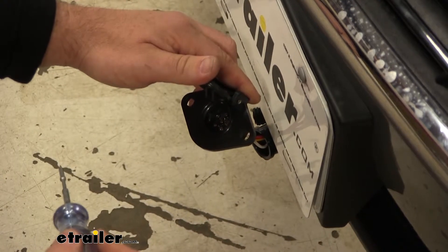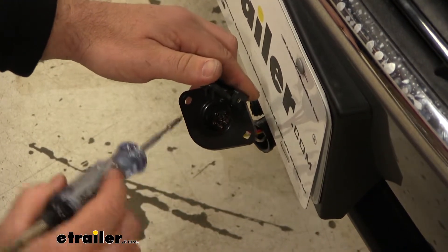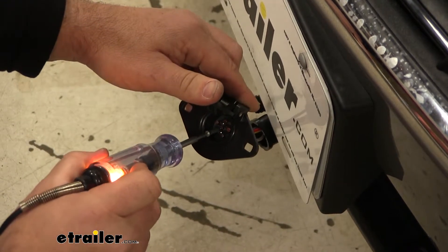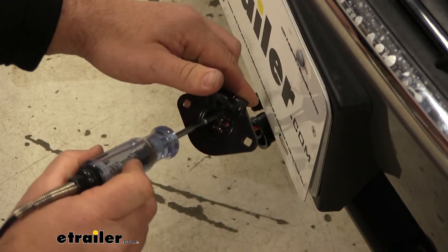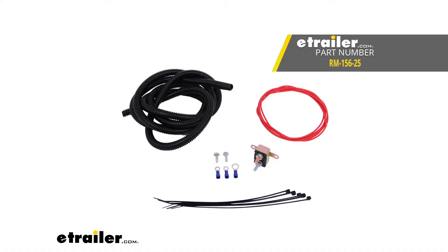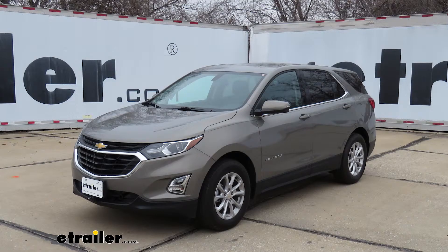Now we're going to test out our wire to make sure we're getting power down to our plug. Again, it's going to be the center pin, and we can see we're getting power from our red wire. That'll do it for a look at an installation of the Roadmaster Battery Charge Line Kit for towed vehicles on our 2019 Chevrolet Equinox.